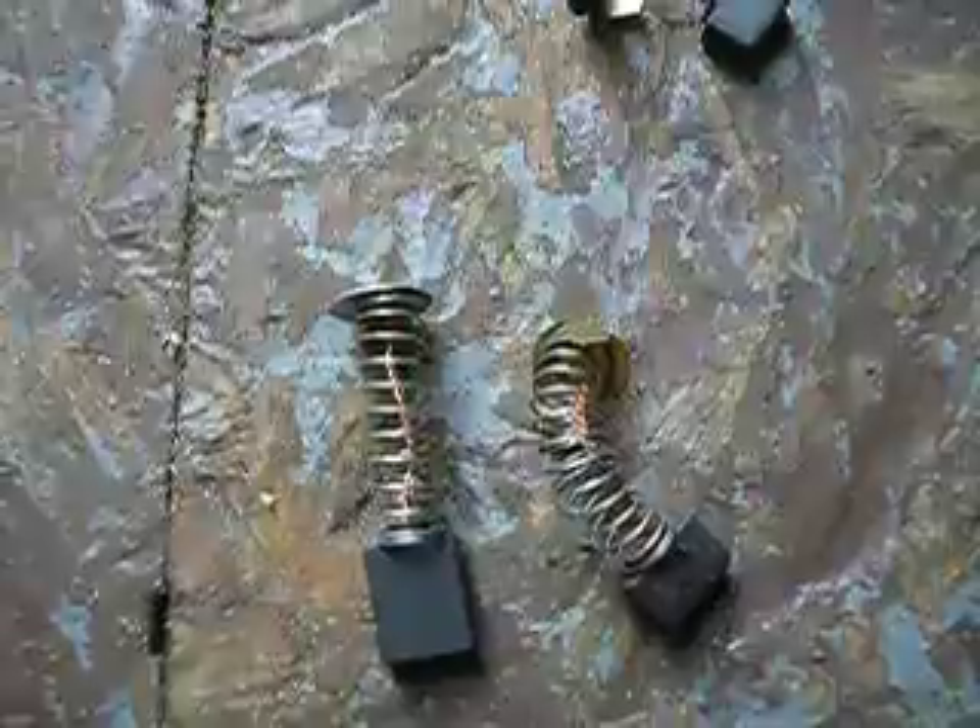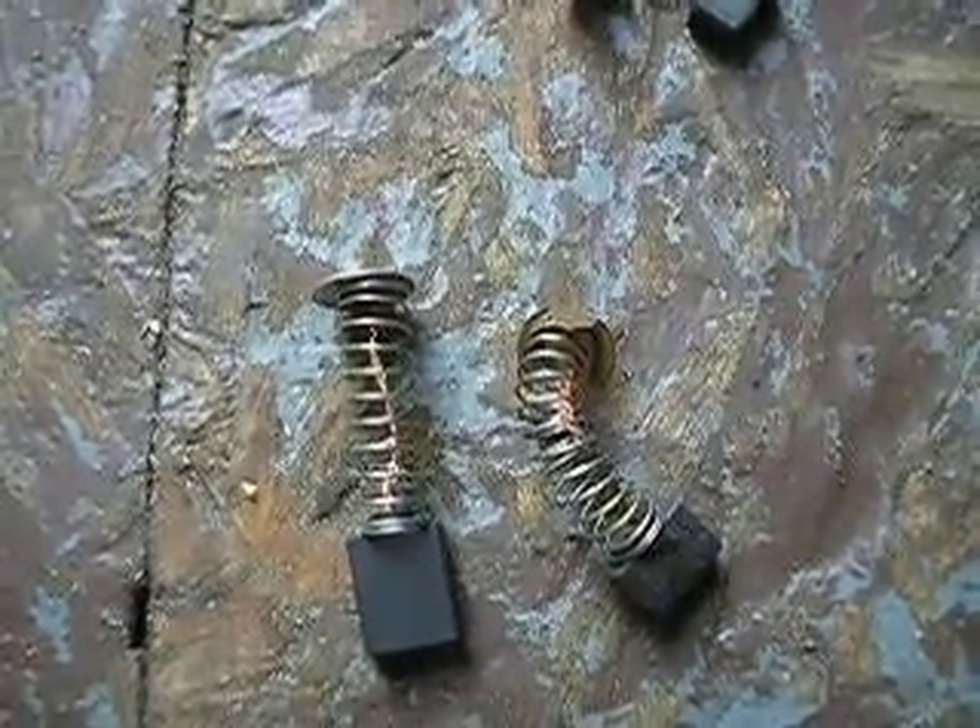Alright, that's changing out springs on your electric motor brushes.